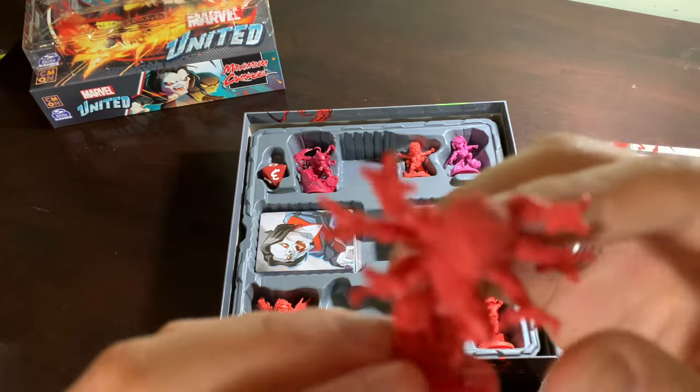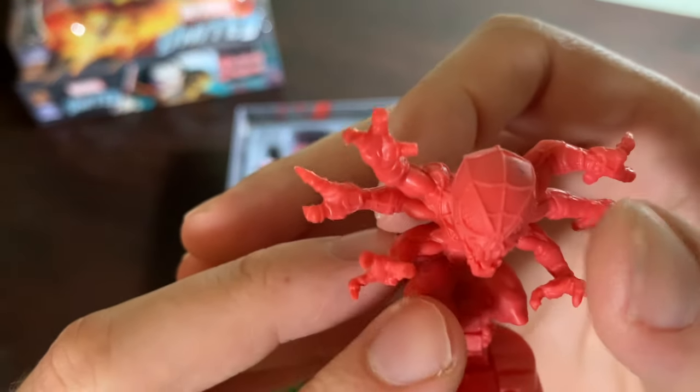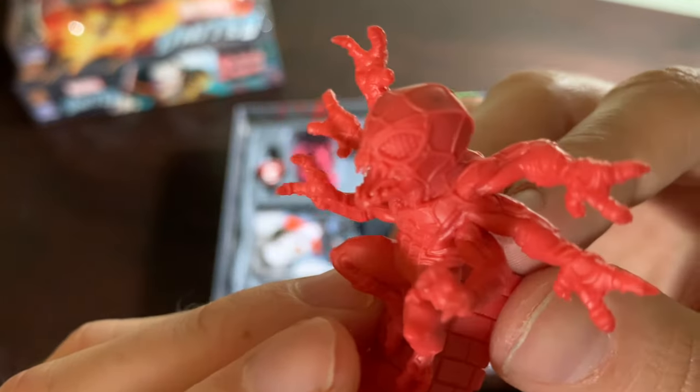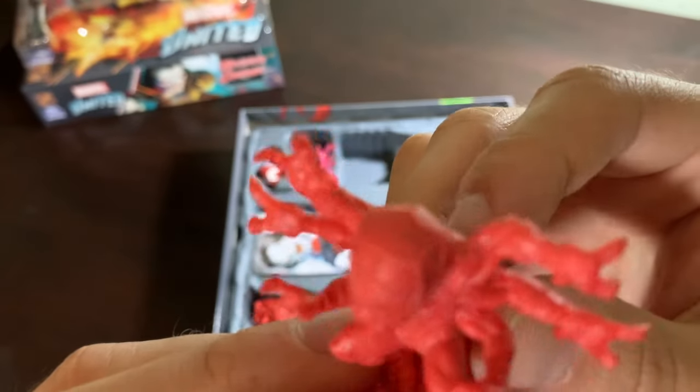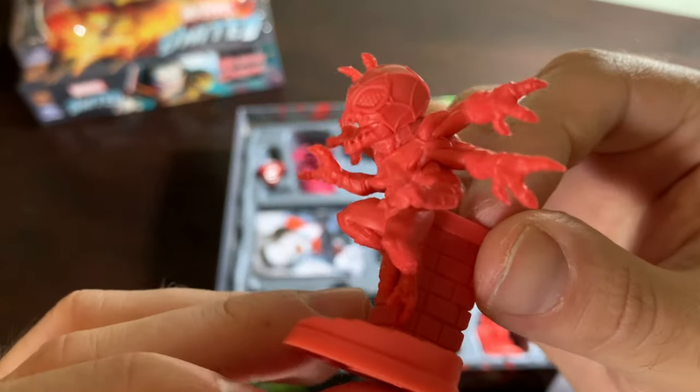I cannot believe these two characters made it into a board game. I need to remember to look at my screen because I'm too busy admiring the actual miniature. I can do that later — show the people.